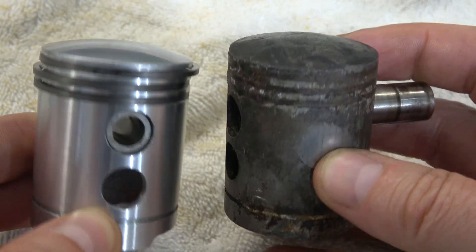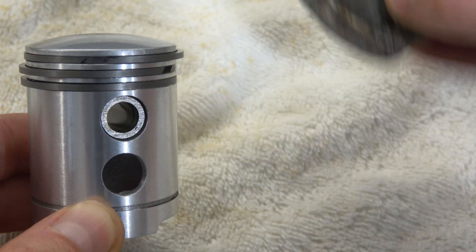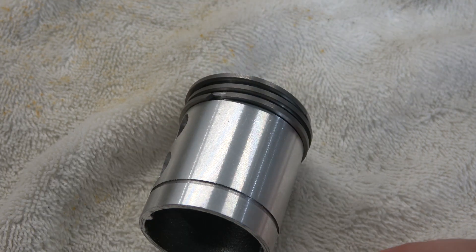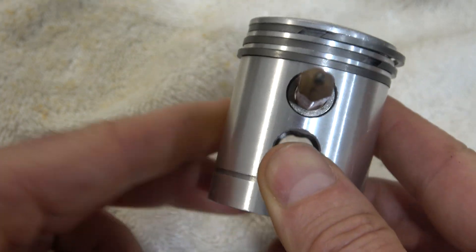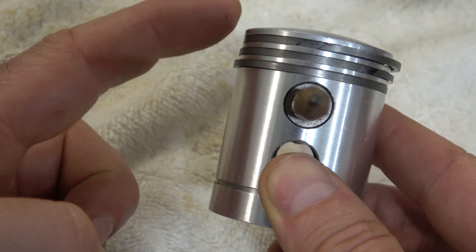I assume that the opening size is crucial in that particular situation. The Velosolex engine has small port openings, and I assume that is why it still works — why the piston rings won't open.